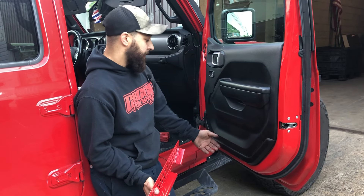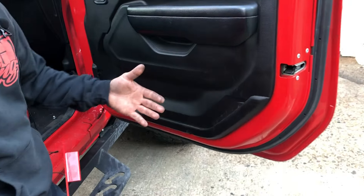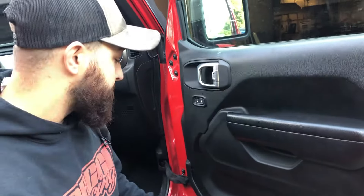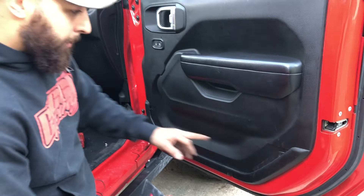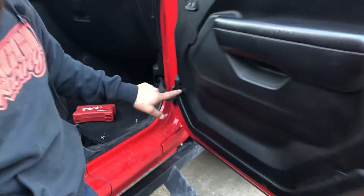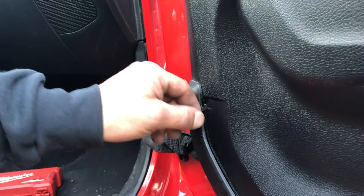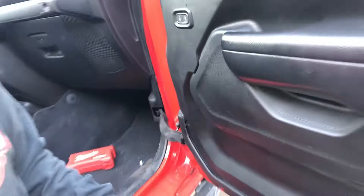With these nets, to take them out, the first thing you're going to do is pull up. You're going to pretty much force these nets out — they're not meant to come out, but we're taking them out. You're going to rip the bottoms up and they'll come up. Also, if you get in here, there's two little tabs on each side just on the tops. You're going to want to get that net up around there and then just give it a good yank and it'll come out.